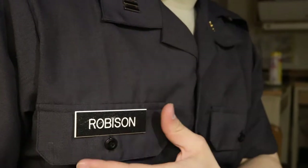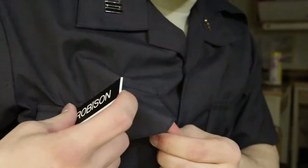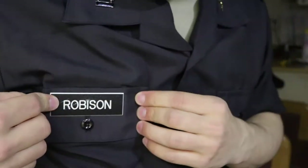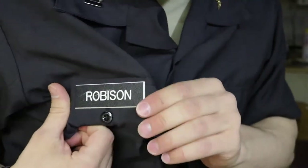Normal name tapes look something like this. They kind of stick out a little bit, they got these edges on here, you can cut on your stuff, and overall it just makes you look like a jabroni. Now I can see this thing totally flush and you ain't getting nothing cut on this bad boy right here.